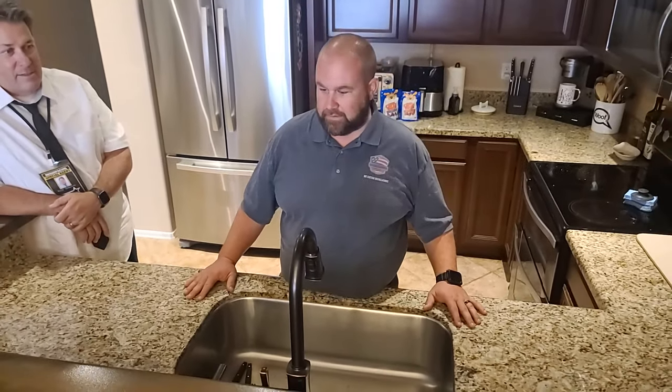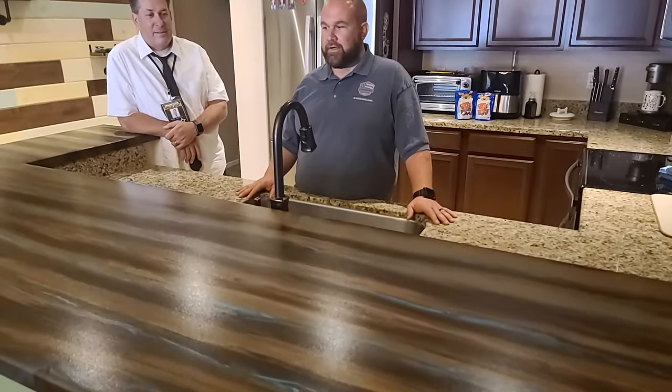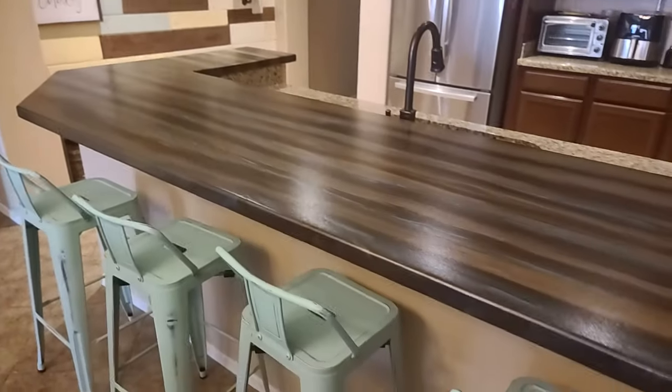We have some existing granite countertops and we couldn't figure out what to do with the new addition. So we got on Google and researched a few countertop options. I found Counterintelligence — it makes a proxy countertop. We had an artist come over and take a look at it and kind of brainstorm some ideas, and it turned out pretty awesome.